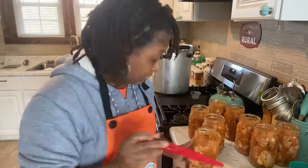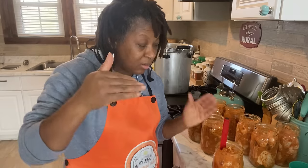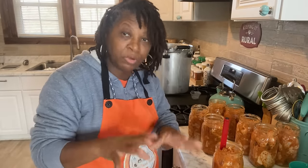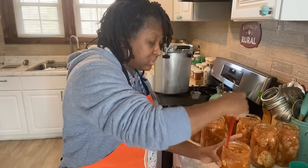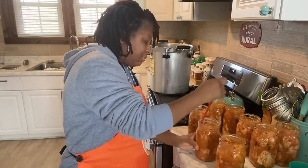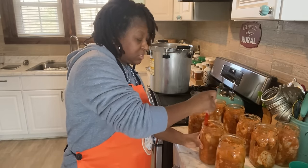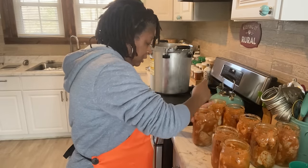Now I'm going to use my debubbler, and what I'm going to do is just make sure I go down the sides of my jars. It allows me to make sure that any air sitting to the side of these wings I can try to move around a little bit. That's also going to help the wings to settle better in the jar. I don't worry about going around the center of the jar — just the sides. I do that with all of my jars.